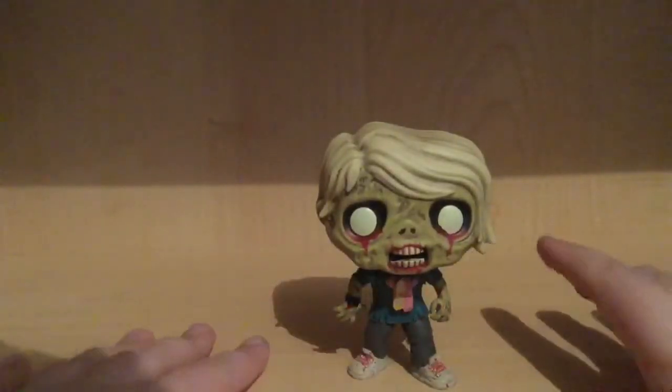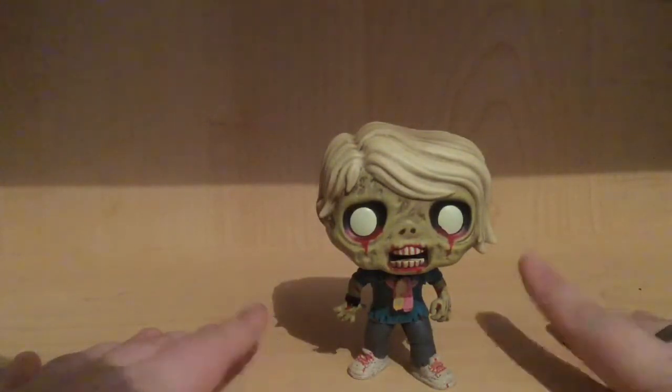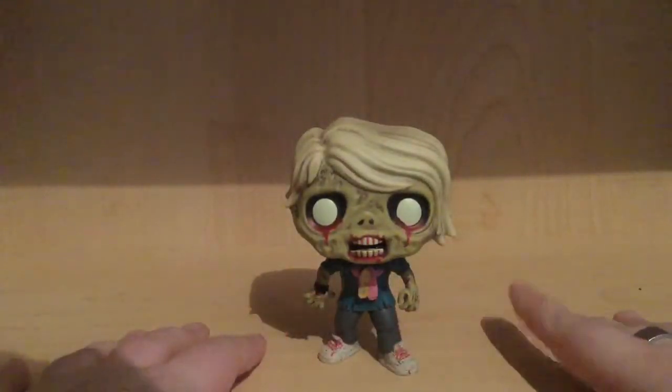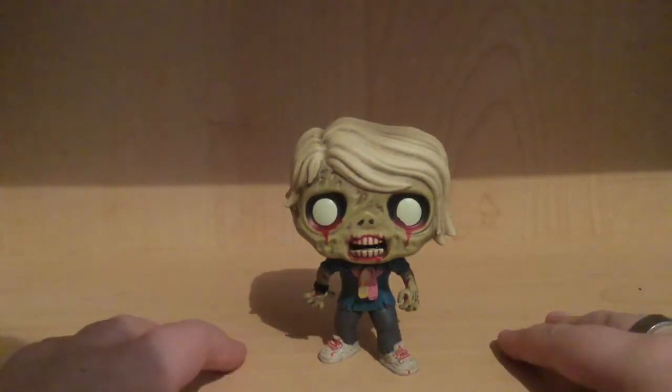I hope they can make more zombie-related pops from Call of Duty's zombies mode. This is from the new Call of Duty Infinite Warfare, I think — that's what my friend told me.